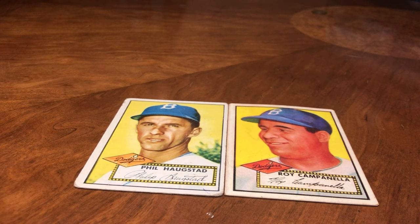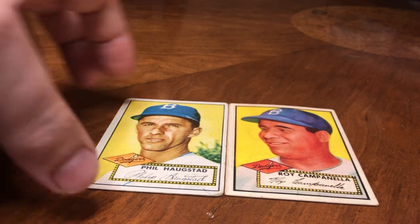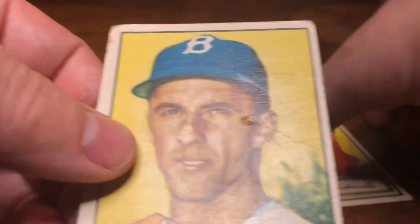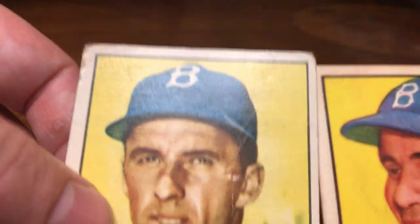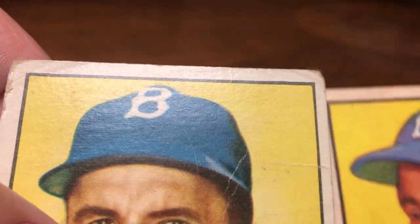I always see people asking whether cards are fake or not, or how to identify them. So we got a fake 1952 Campanella — it's a pretty good looking fake; if it was online it'd be kind of hard to tell. And a real 1952 Phil Rizzuto or something — I don't have a real Campanella so I used that just as an example. Now once you get up close, the first thing I always look for is...